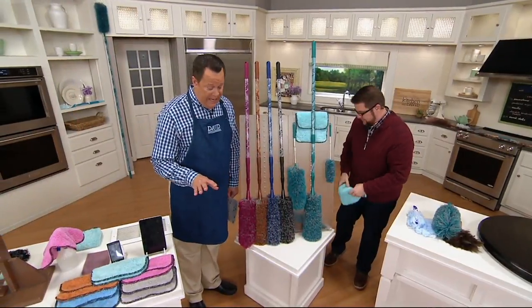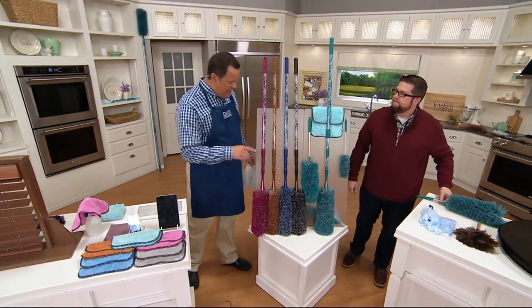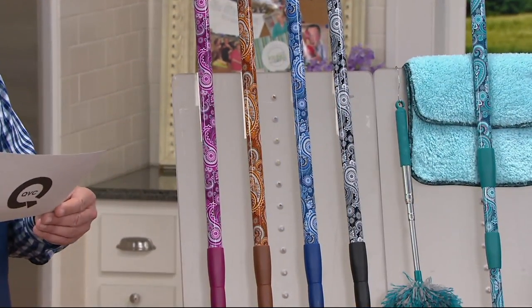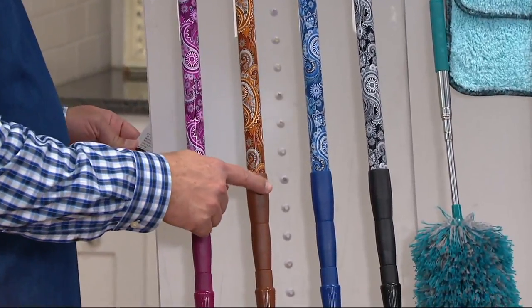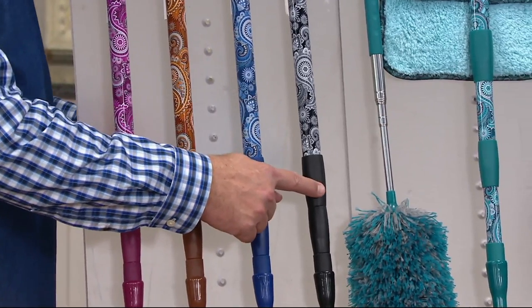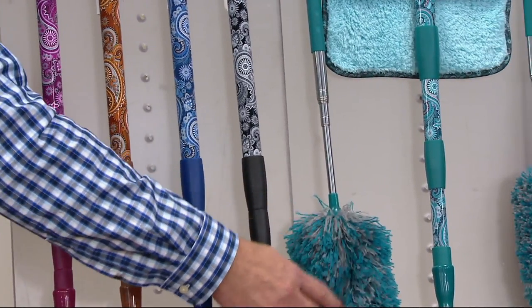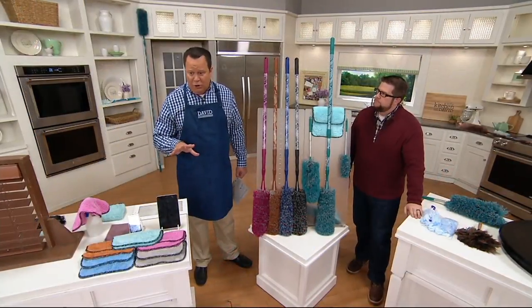We also have color choices for you. If color is important, you've got some great ones. You've got magenta — most limited. Then copper, blue, black, and finally teal. So you've really got some fun colors to work with.